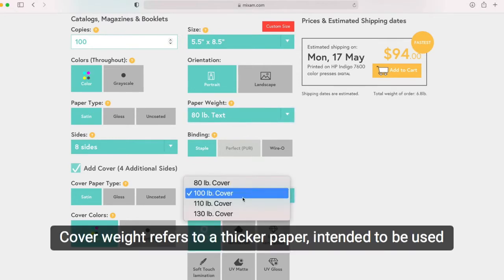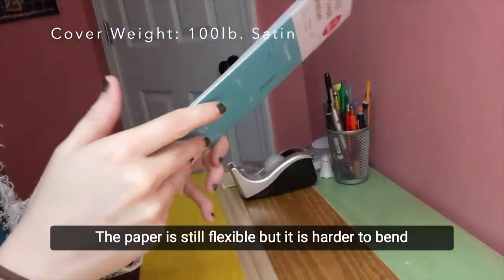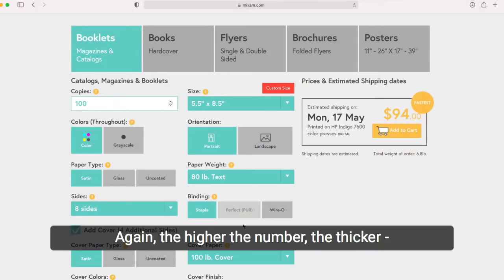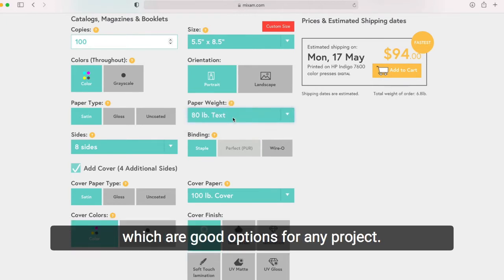Cover weight refers to a thicker paper, intended for projects that need thicker or sturdier paper, like postcards, for example. The paper is still flexible, but it is harder to bend and offers some heft to your project. With that covered, you now get to decide the weight of your paper — the higher the number, the thicker; the lower the number, the thinner. You are always welcome to proceed with the defaults on our website, which are good options for any project.